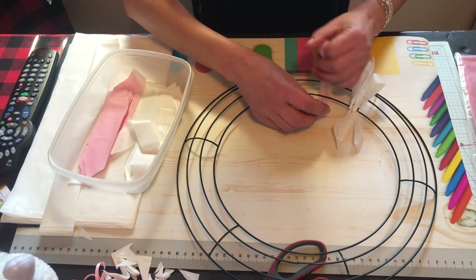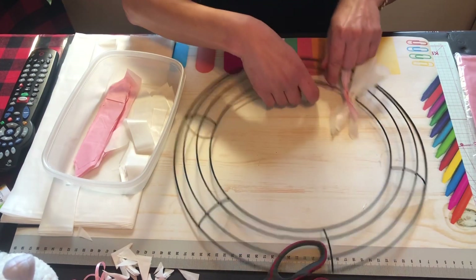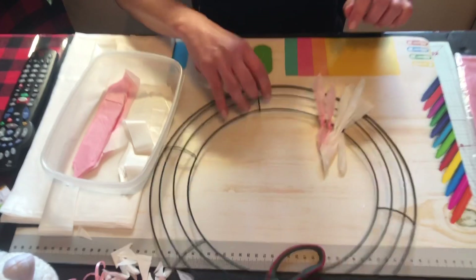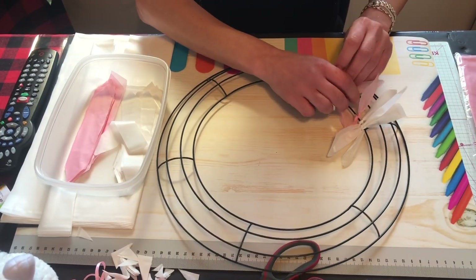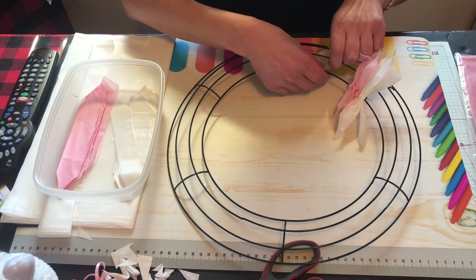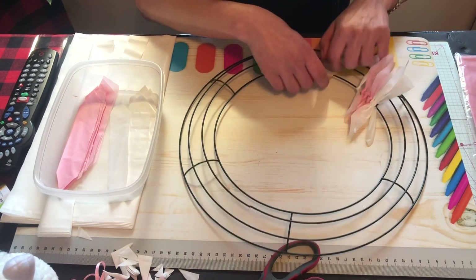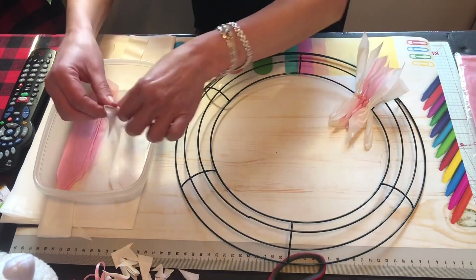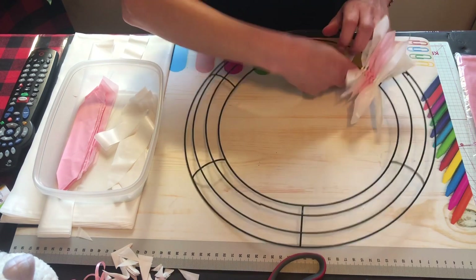You just keep going like that, alternating three white and three pink, all the way around as you work your way to the outside. I'm just gonna do a couple more here and show you a little trick. I did mine in front of the TV watching a show — just easy to do. Make sure you do the colors in the order you want. You can also do them all one color.